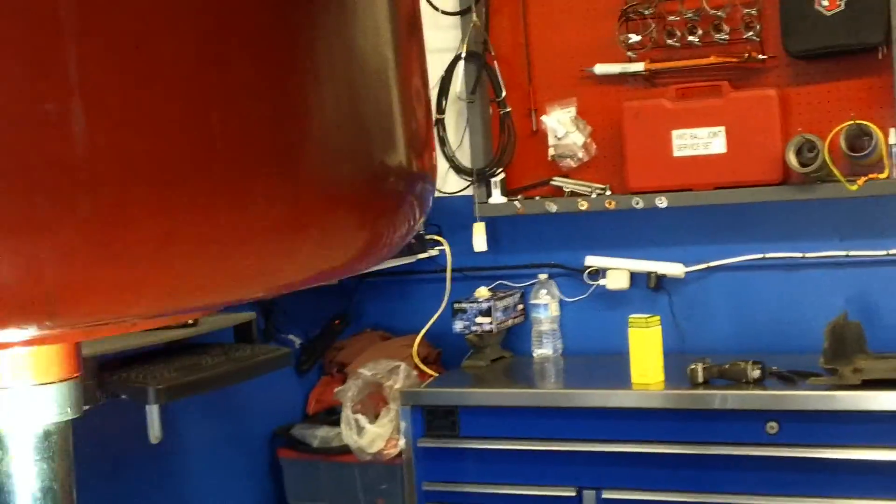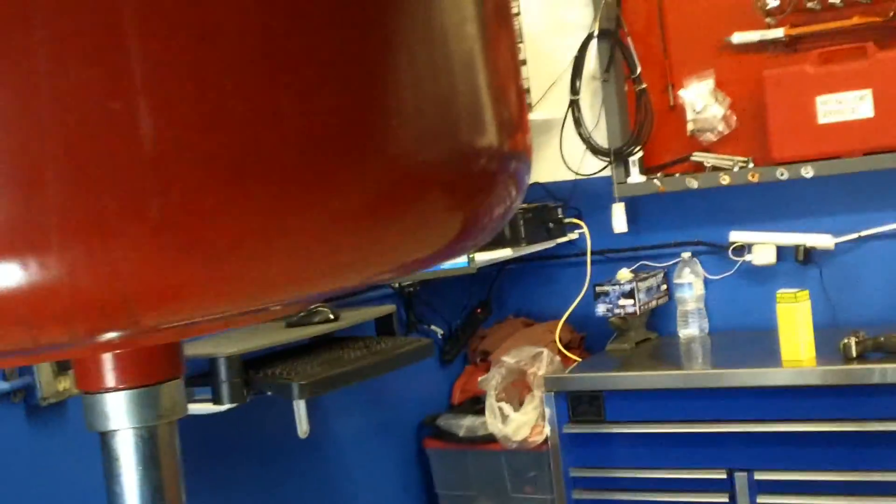Hey James and Ann, this is Dusty over here at German Auto. Just wanted to show you real quickly on your son's car. The only thing I really found underneath is for safety — brakes are okay, you've got about 40% left on those. The tires look brand new, so everything's looking good as far as suspension.